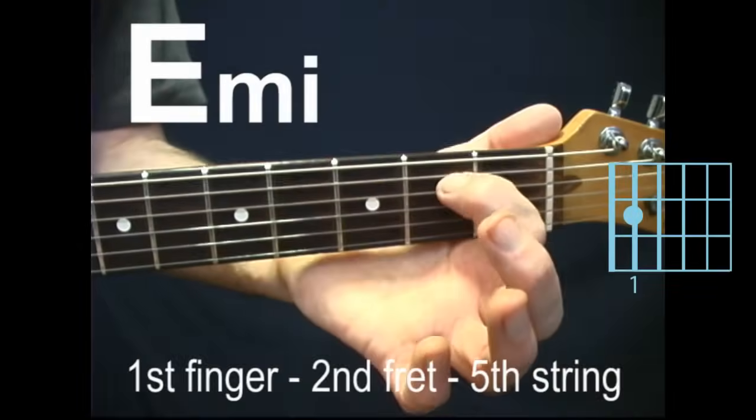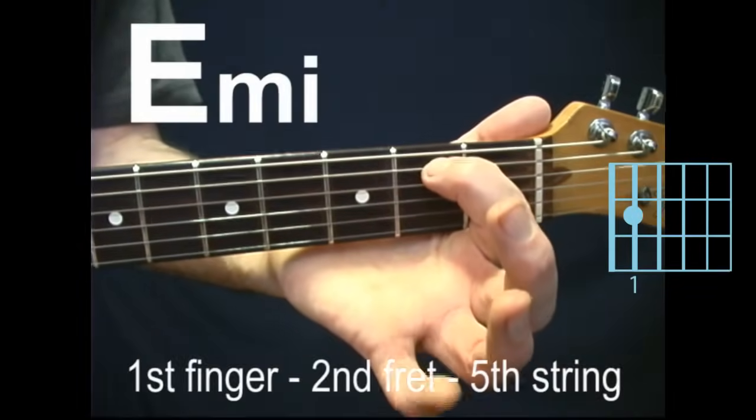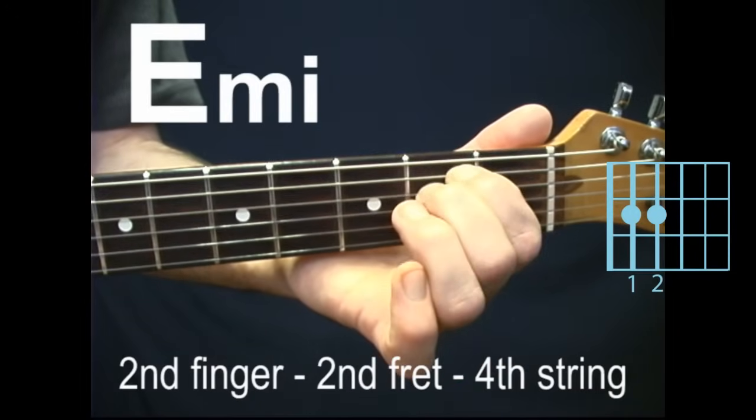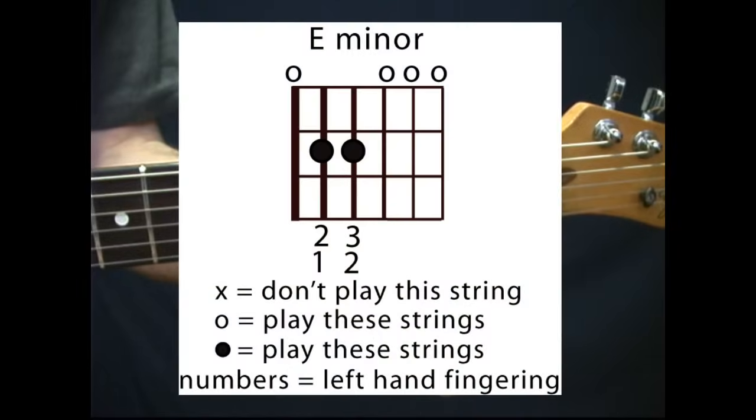E minor. First finger, second fret, fifth string. Second finger, second fret, fourth string. Strum all six strings.